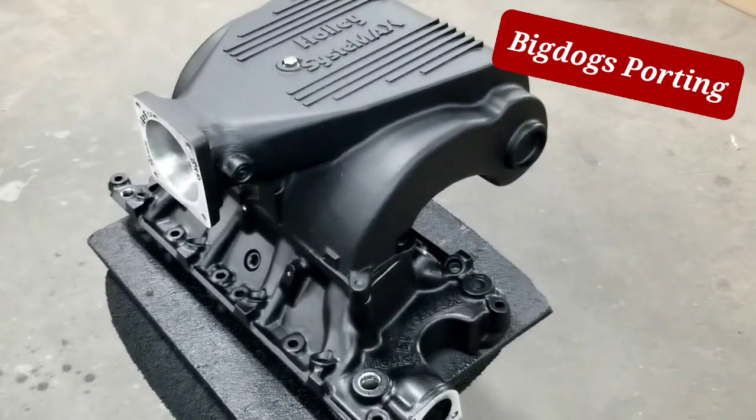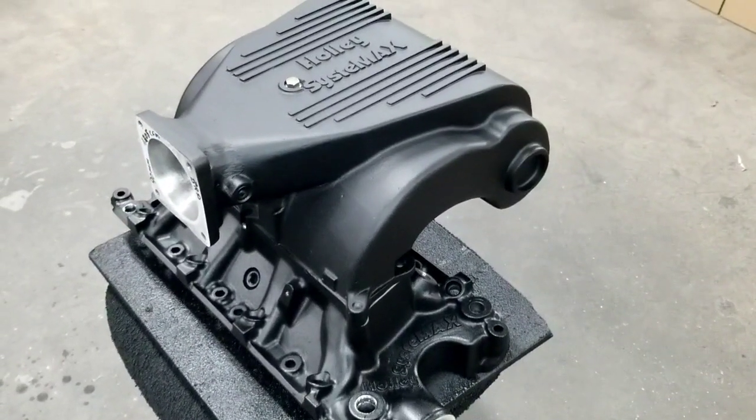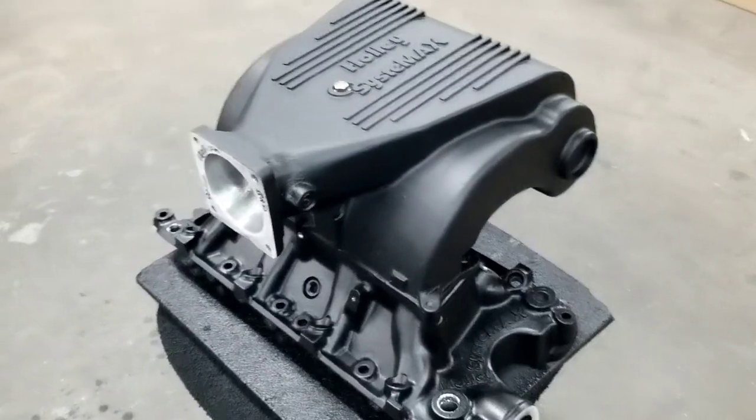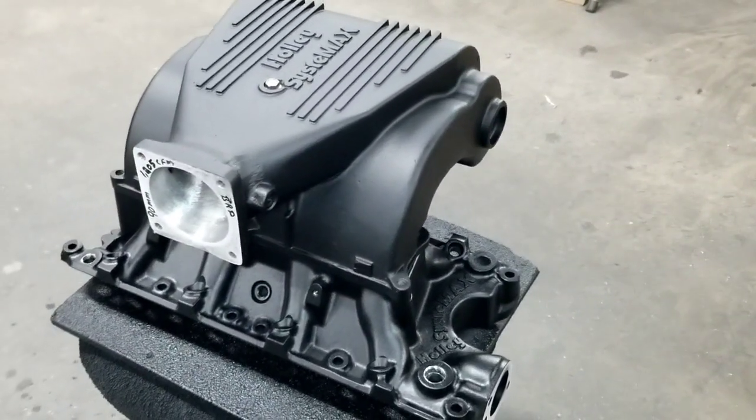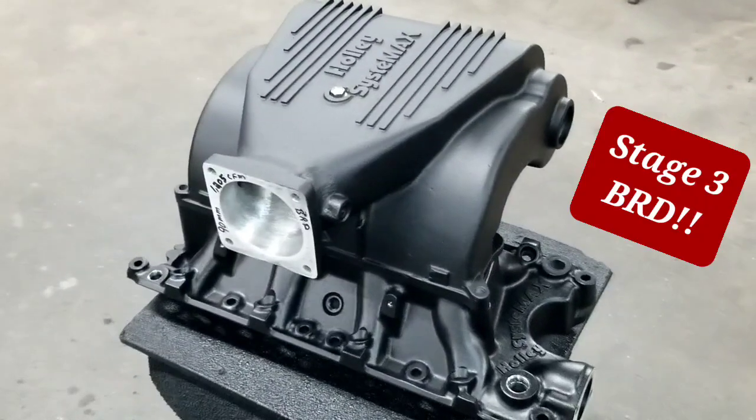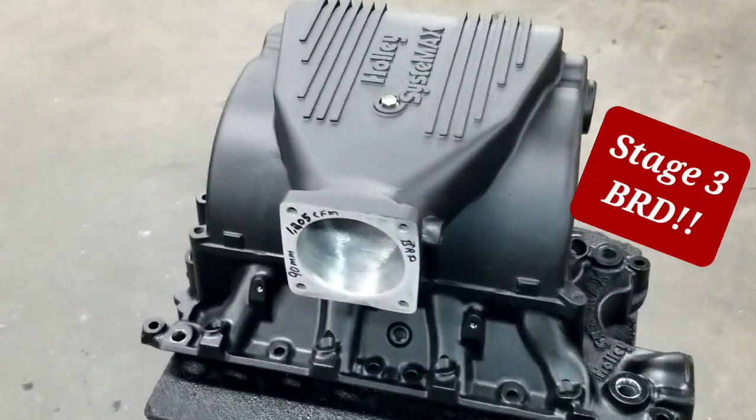Hey everybody, this is Lamont and Tony over here at Big Dawgs Port, and we have the finished product of this Systemax Stage 3 BRD Intake Manifold.